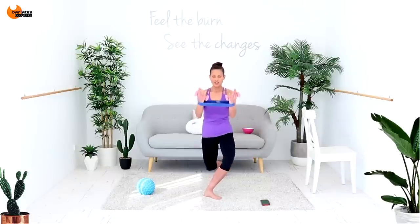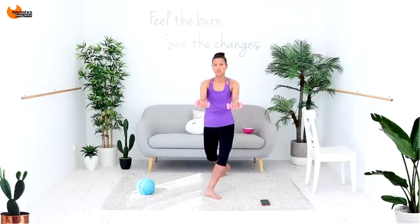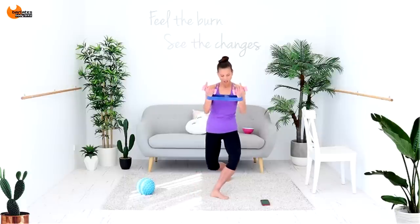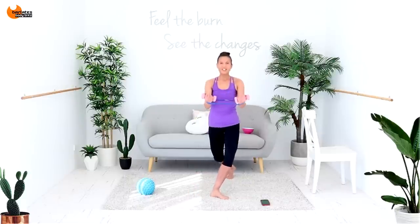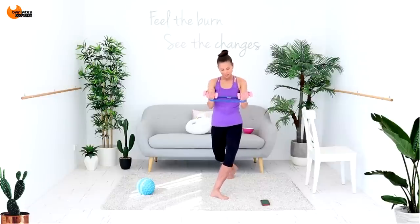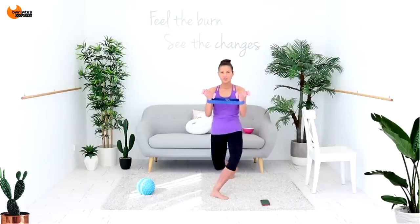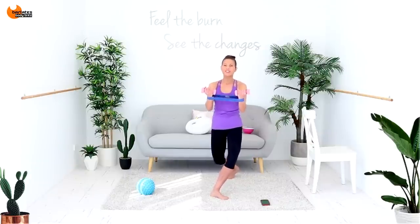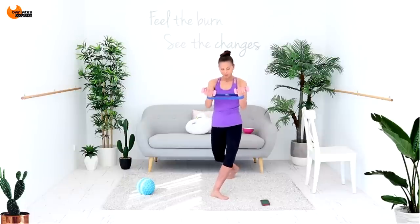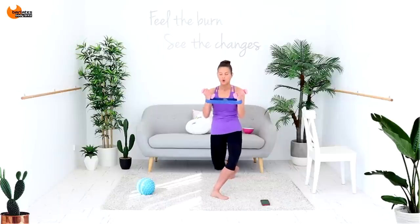Now tiny ins — shape of the arms out. You're slightly out in front of the body with those arms, keeping that nice diamond shape. We're switching sides with our curtsy lunge next. Breathe through it — a few more. Keep breathing.